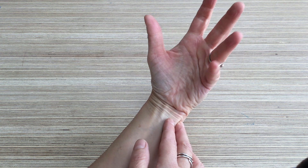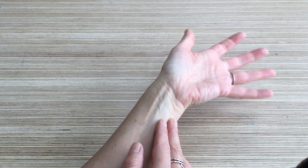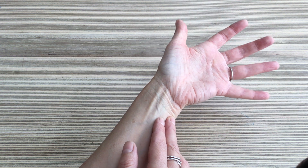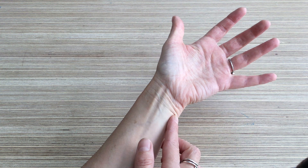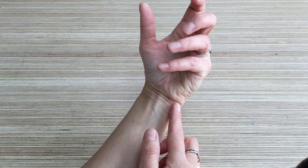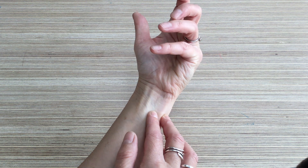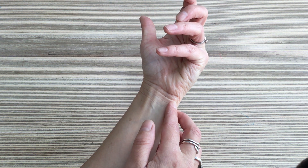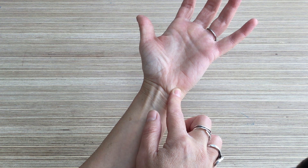Right over the ulnar side you should be able to feel the tendon of flexor carpi ulnaris. Try adducting your wrist to make that tendon work and you can feel it under the skin. That tendon runs down into your hand and attaches to the pisiform bone, which is then connected to the fifth metacarpal and the hamate bone by ligaments. That's a nice bit of surface anatomy.